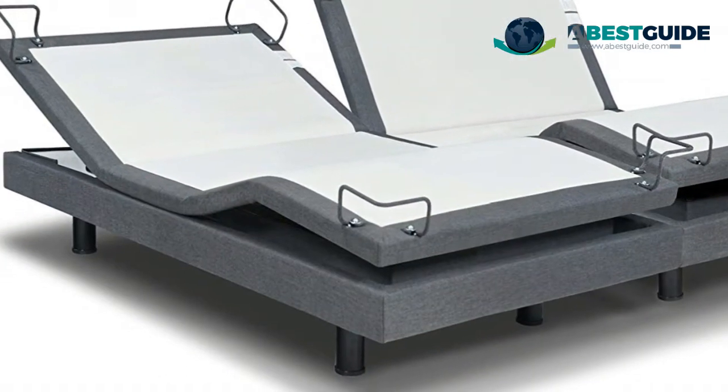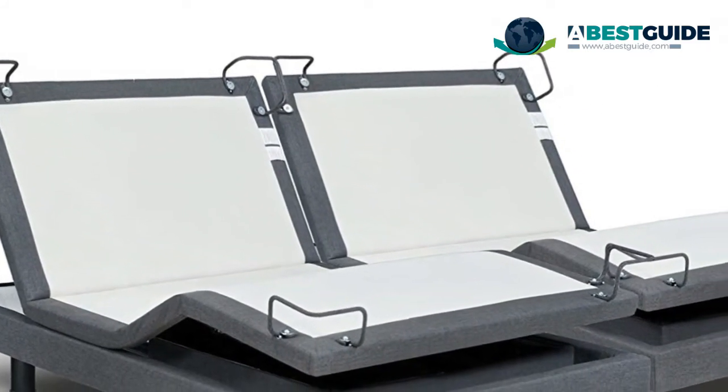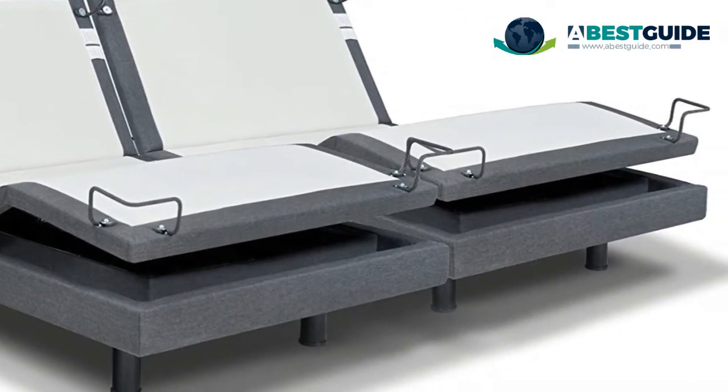Eight hundred and fifty pounds weight capacity. Wireless remote control features two programmable memory positions, plus zero gravity preset and anti-snore button. Massage feature with ten different intensity levels — choose from head and foot only or full body options.